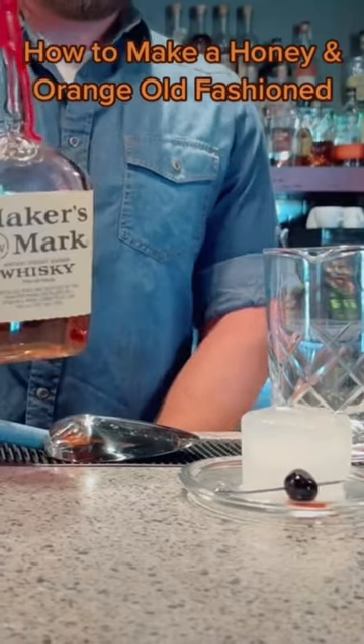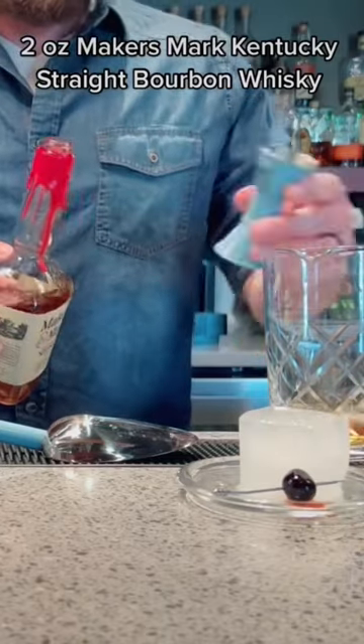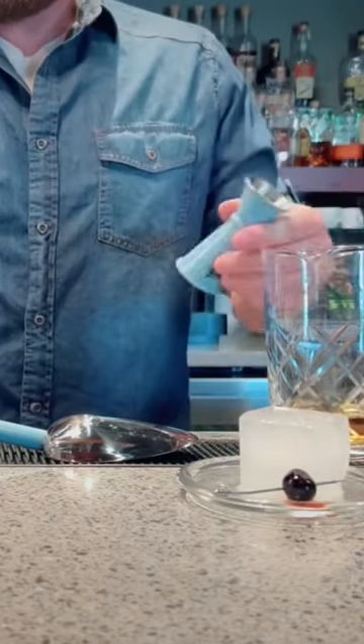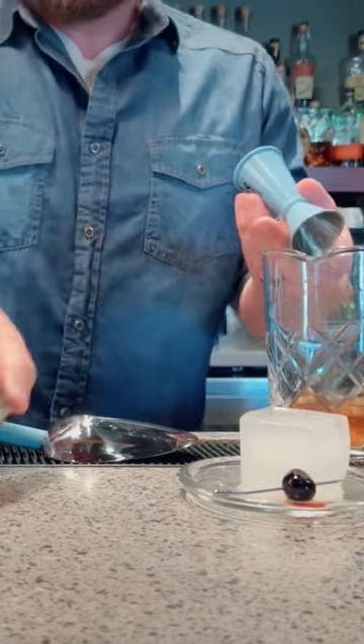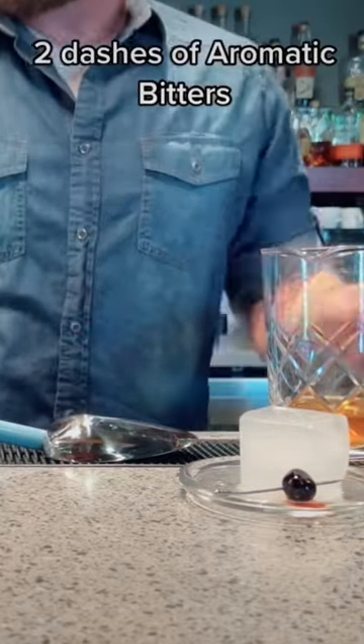How to make a honey and orange old-fashioned. 2 oz. Maker's Mark Kentucky Straight Bourbon Whiskey, 0.5 oz. honey syrup, 2 dashes of aromatic bitters.